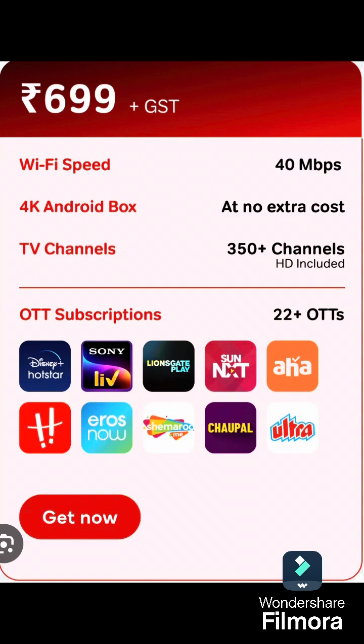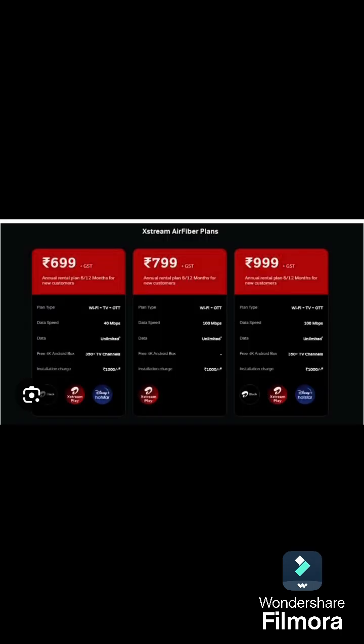Before I was using a setup box, paying 450 for DTH. Now I can get 350 channels, plus Wi-Fi at 699 plus GST — all very nice. We will pay 2500 and get an Atlas Stream Box, and all plans are available. The conclusion is: if you have a 5G tower within one kilometer nearby, this is a good option.